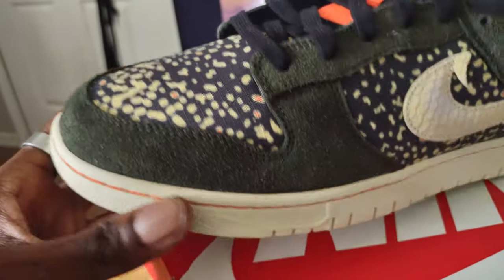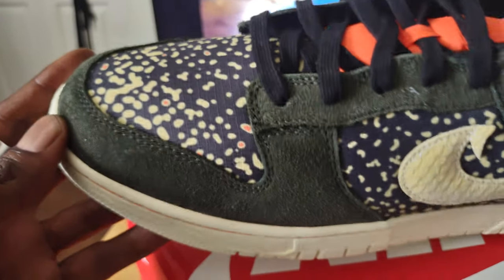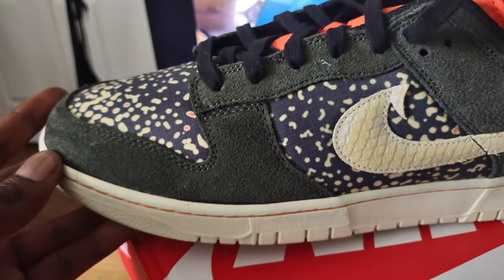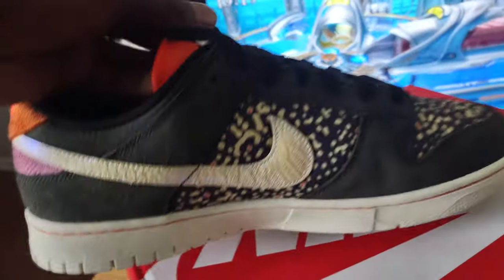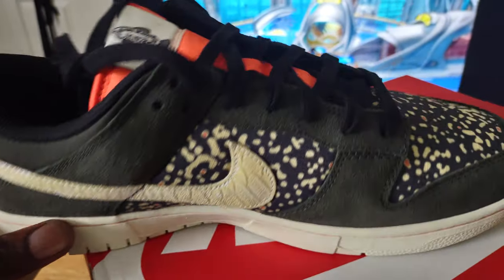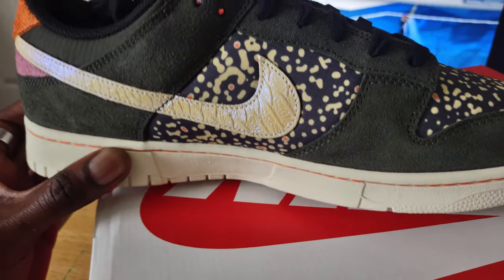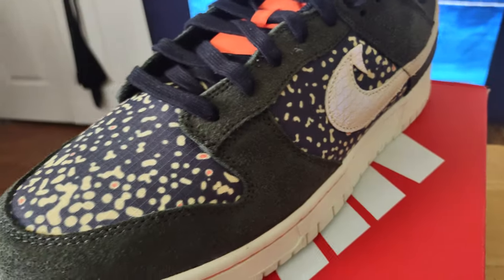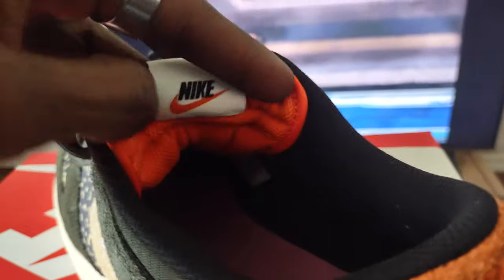I'm assuming the suede used around the toe box and throughout parts of the shoe is what they call Sequoia. It looks gray and dark on camera, but it's really like a dark green in person. If you're not looking at it on camera and you actually get the shoe in person, you're probably going to think it's just a dark gray — not really a green. But your opinion will probably change when you go outside and start putting it next to different colors.